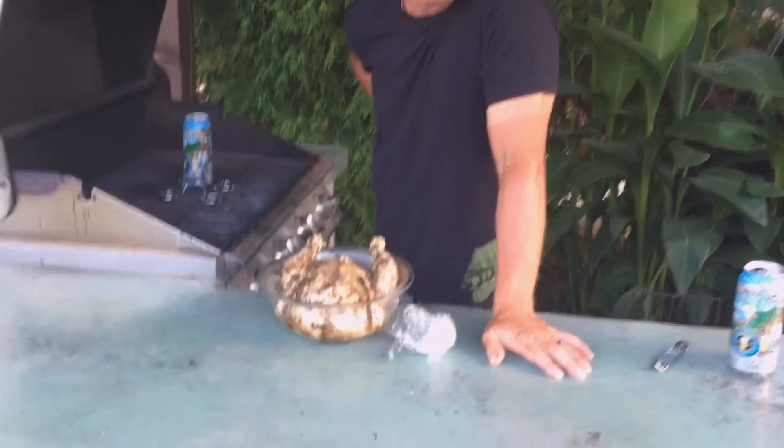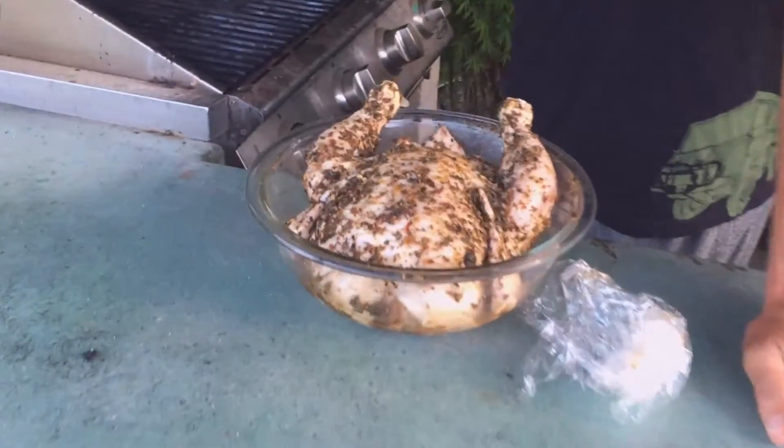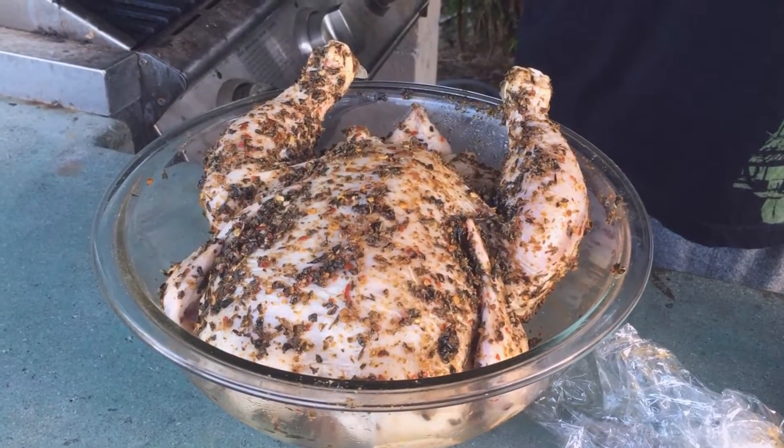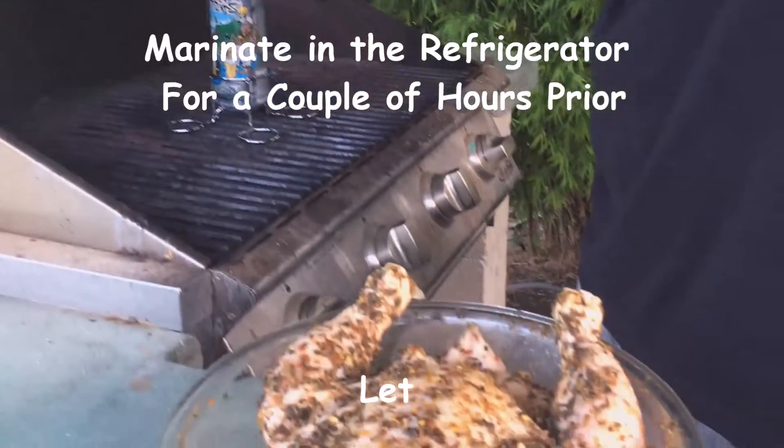Cayenne pepper and pepper flakes. That will spice it in an olive oil base. Mix it up just moist enough so it sticks to the chicken.